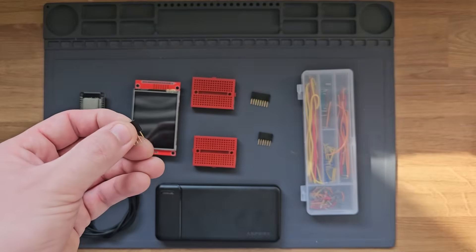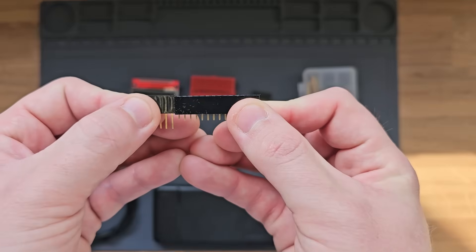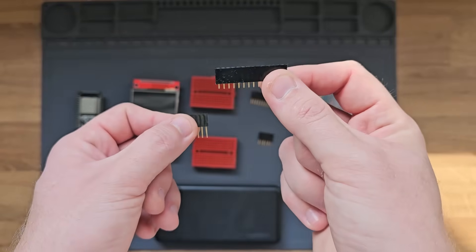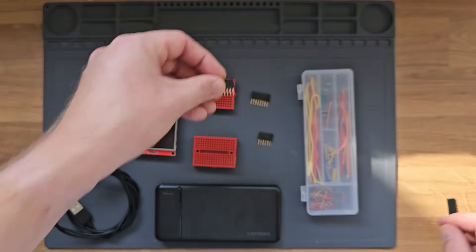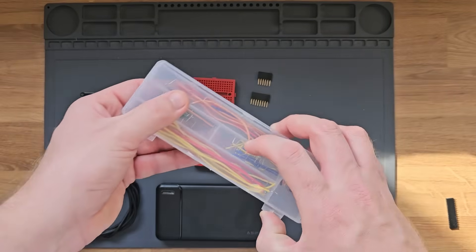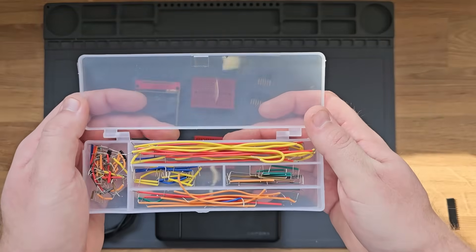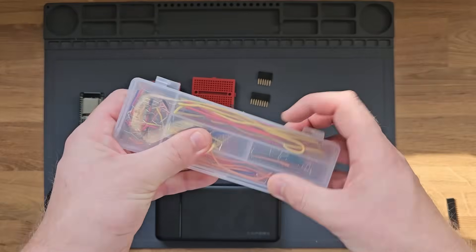One quick thing to note: these header pins frequently come in a size with smaller pins that will not fit into a breadboard very well, so you'll want to make sure you get the ones with the longer pins. To wire everything up, we'll be using some jumper wires. You could also use a spool of wire and cut and strip it yourself, but pre-cut jumper wires are much easier.